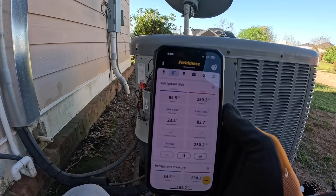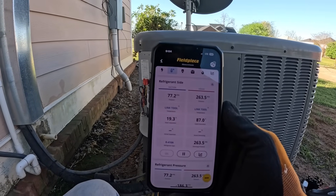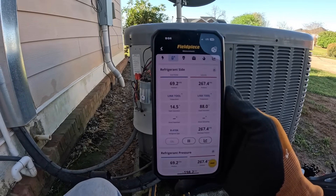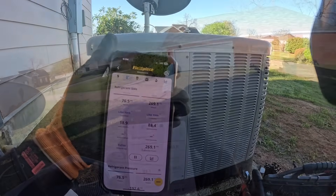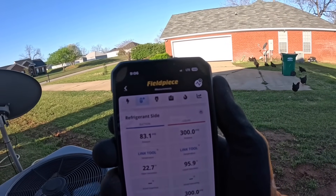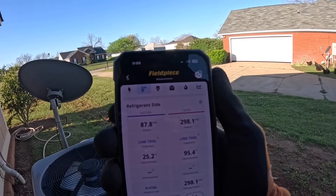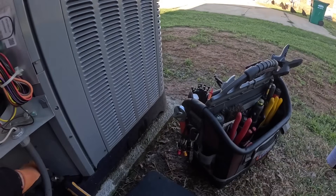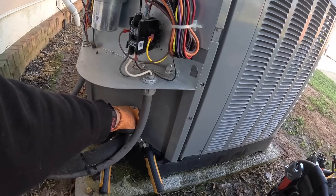This should rise closer to 300 - it is a little bit cool out here. So let's watch it just a second. After a few minutes we are fluctuating around 300 psi on our head pressure, so I'm good with that. I just want to check and make sure we're producing heat, and we are.